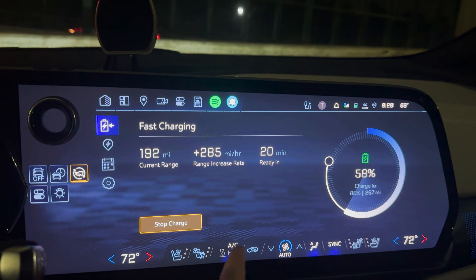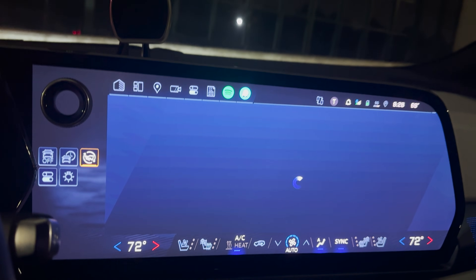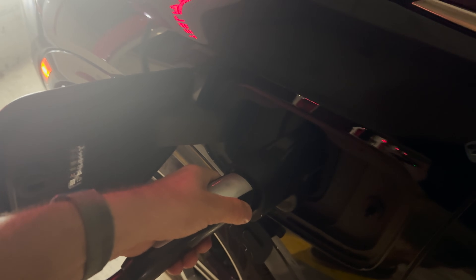We're up to 58% now, 80 kilowatts. I'm going to stop the charge. I'm using the Electron adapter right now — I don't have the official one yet but I will eventually. To unplug, you take this part out first. There's a lock on the bottom. Then you push this button and pop it out. That worked really nice.